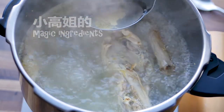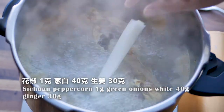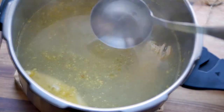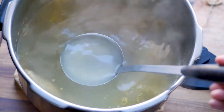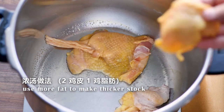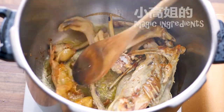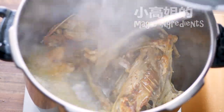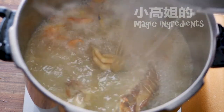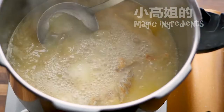Remove the foamy buildup, then drop in some spices: Sichuan peppercorn, ginger, and the green onions — only the white part. Use a pressure cooker and cook for 30 minutes. The thickness of the stock is related to the fat content. I'm making a thicker stock with two pieces of chicken skin and one piece of chicken fat. You can see this pot has more fat than the previous one, and you will end up with a much thicker chicken stock.